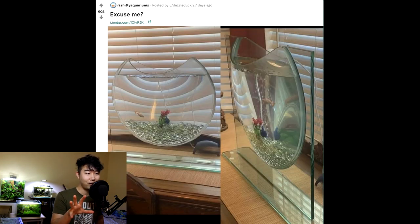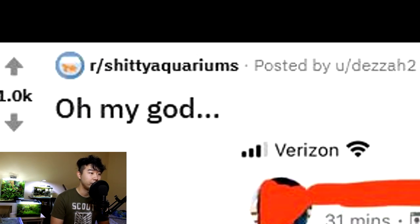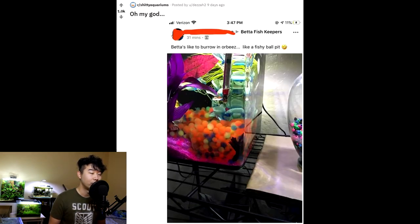Excuse me? It looks small up front, and then you look at it at an angle and it's so thin — it's even smaller than you thought. This is like people on dating sites lying about their height and then they show up. Bettas like to burrow in Orbeez like a fishy ball pit — no they don't. I read the comments below and apparently Orbeez is non-toxic, and this person has been keeping the betta with the Orbeez for a while. The substrate is neon pink-slash-purple and the plant is full-on purple — in a tank like this, you almost expect there has to be Orbeez.